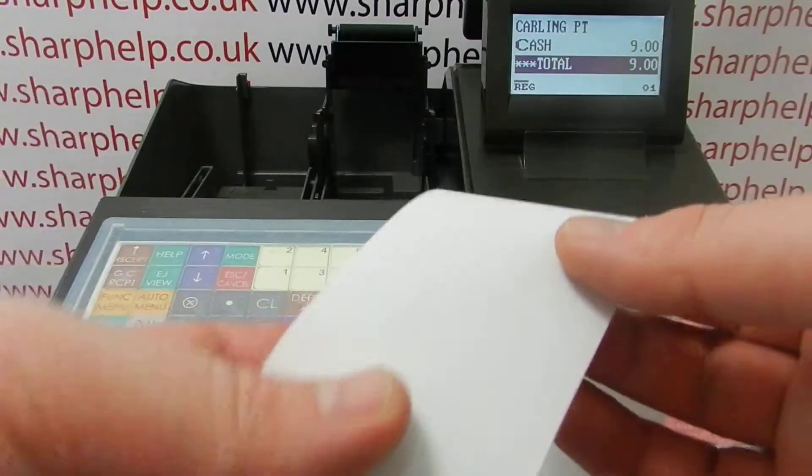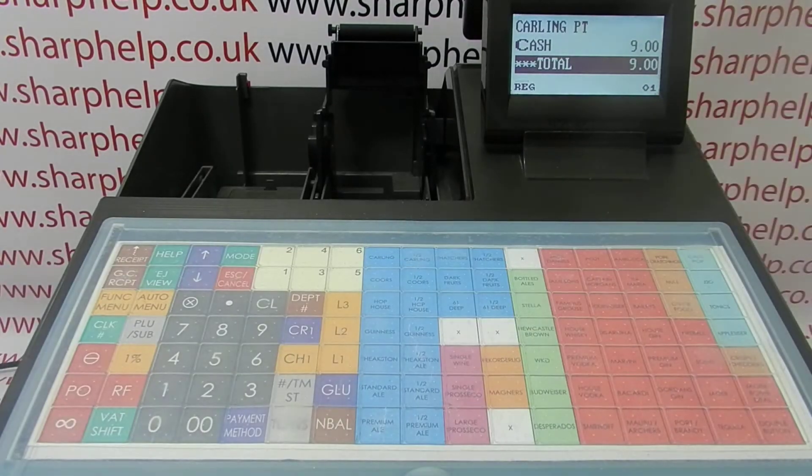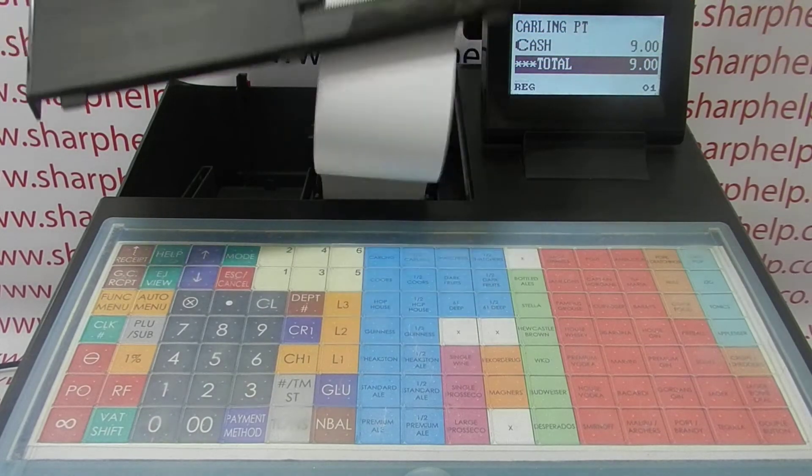The till roll you need will have a thermal top-coated thermal layer, which is what will react with the print head to get your print to appear on the till roll receipt.